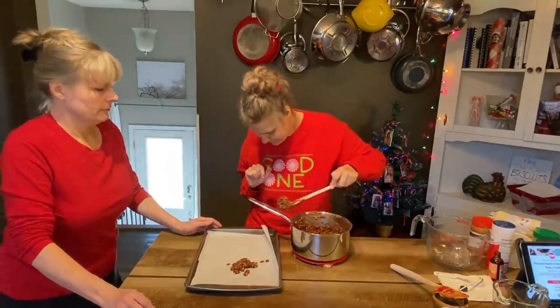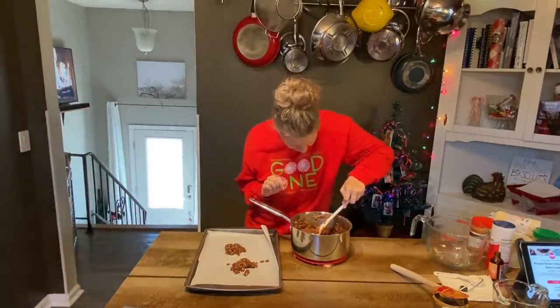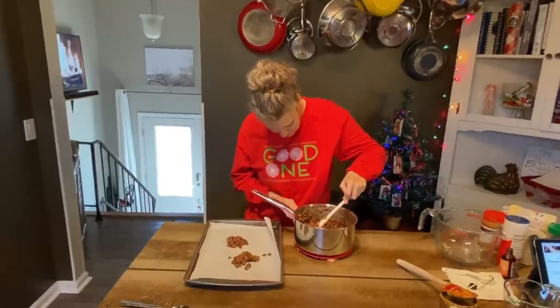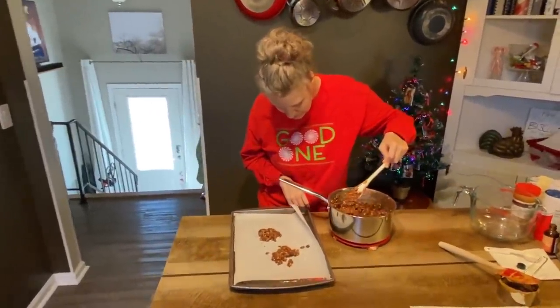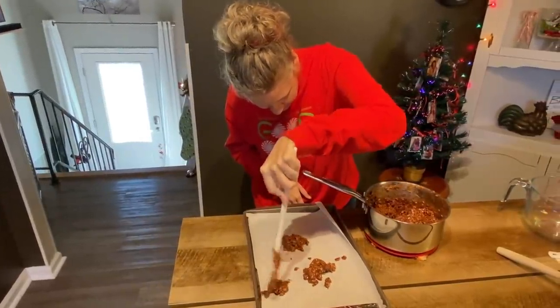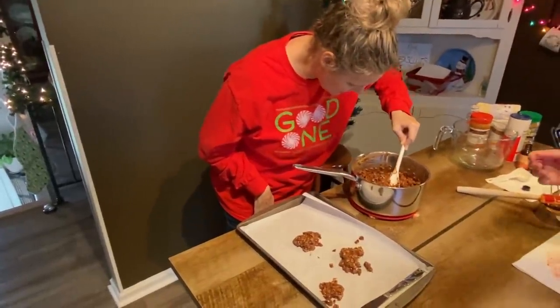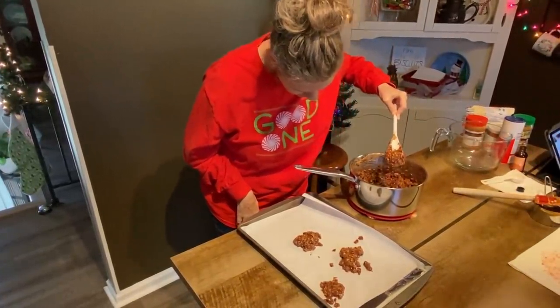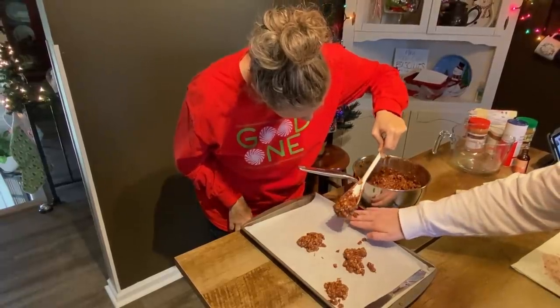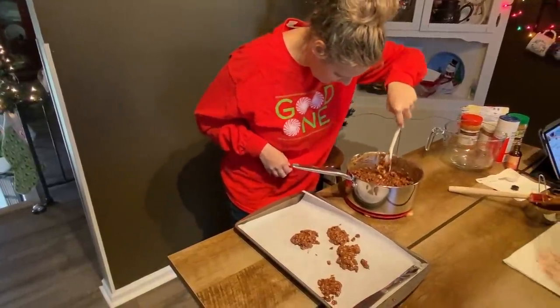Perfect. Look at you, Miss Independent. I spilled some. It doesn't matter — we'll eat it. Good job. It's in big balls. I'm so proud of you, Jessica.